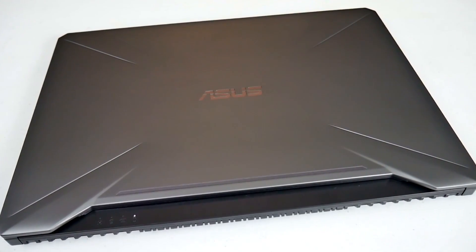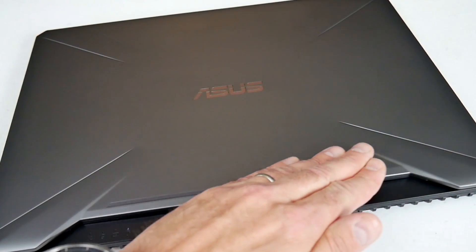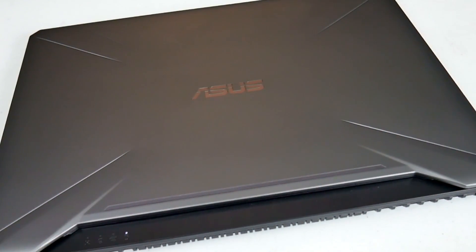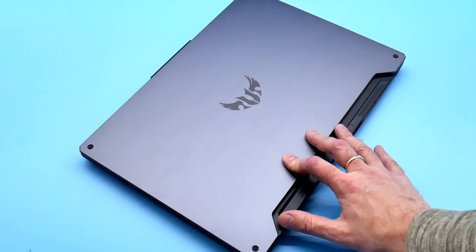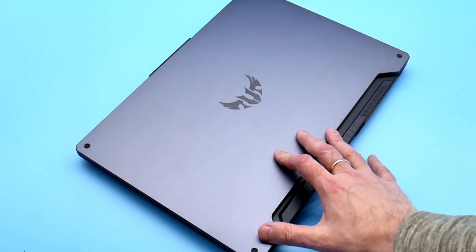When I reviewed the TUF 505, the design reminded me of a laptop from the 90s — the plastic lid just didn't look appealing at all. The lid on the A15 is aluminium, and although it still screams gamer, it does look a lot better in my opinion.